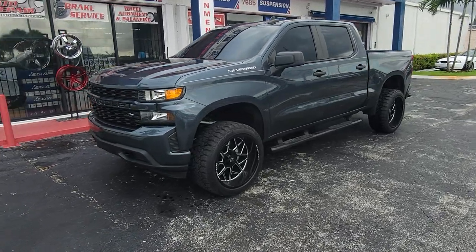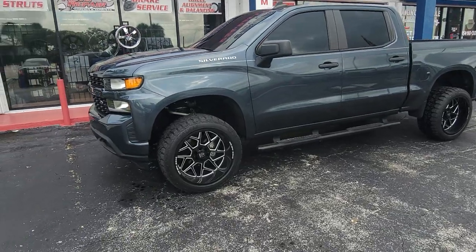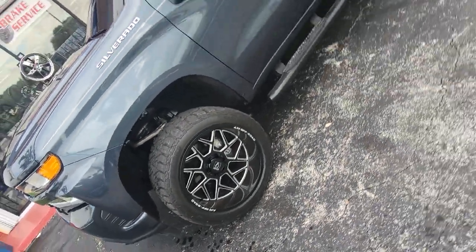22 by 12 off-road wheels with the three and a half inch Rough Country lift on the front. Great looking setup — you see that 12 inch wheel with the really big lip, 33 inch tire, 33 12.50 20.